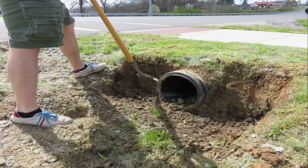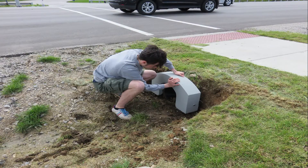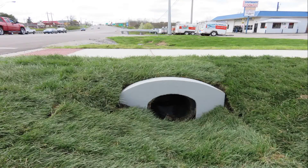Expose the pipe end by clearing away dirt from the top and sides. Place culvert topstone on top of the pipe. Attach culvert topstone to the pipe by tightening two bolts of a built-in clamping mechanism. Fill in behind culvert topstone with dirt and finish with grass seed or landscaping rocks.